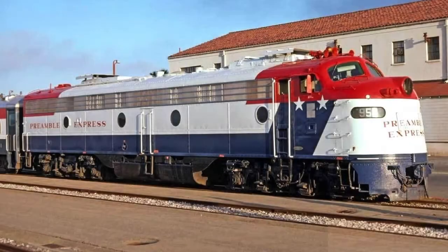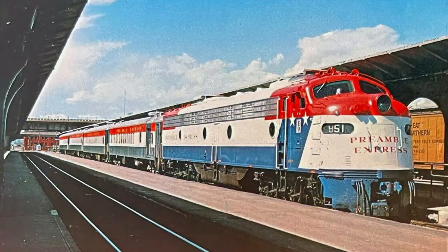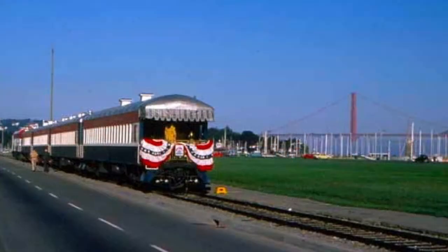The Preamble Express was created in 1974 in anticipation of America's bicentennial. It toured the country in preparation for the American Freedom Train and its historical displays that would follow in 1976.